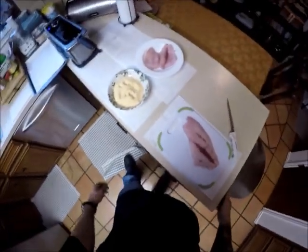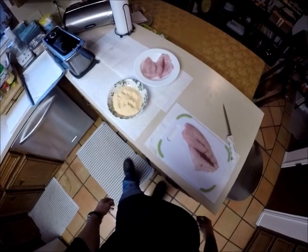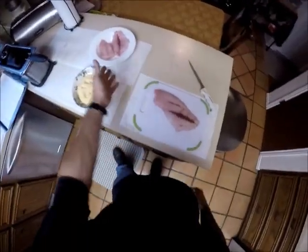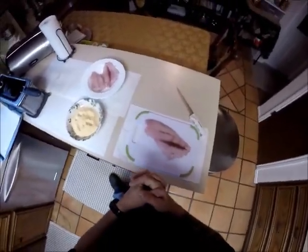All right everybody, Sean Allison here. I do a lot of fishing videos and I've done a couple of filleting fish. I'm going to do one today that I haven't really done before, and that's going to be cooking up some fish. We're just going to fry up some red snapper. I've got some red snapper here, a couple fillets. We're going to fry them up in the fryer and basically make some burgers out of them.